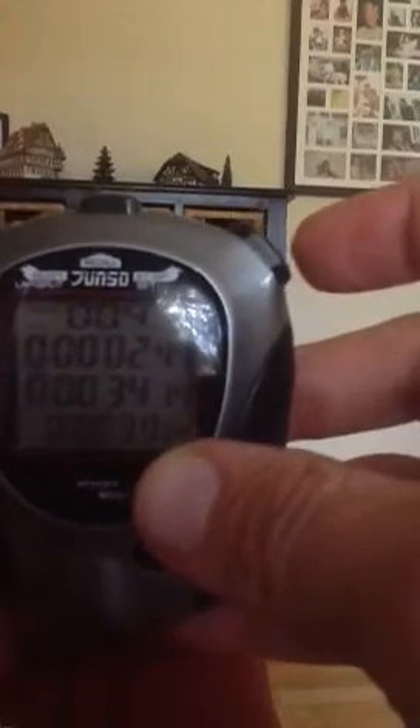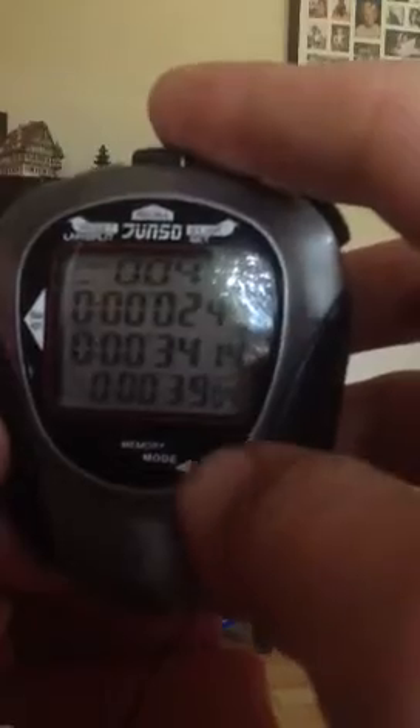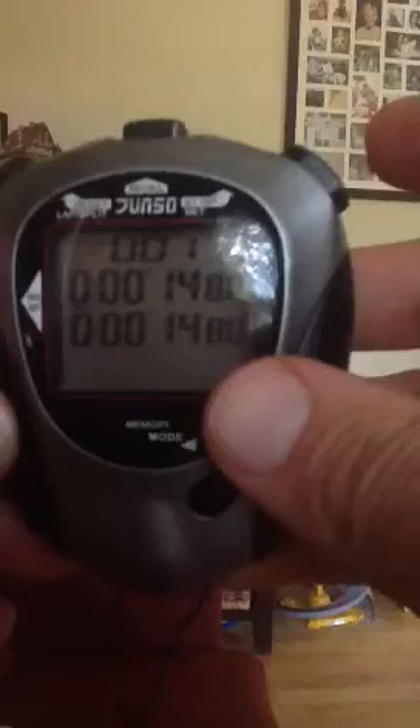In order to recall the times so that you can tell the age marshal, you press the recall button at the top and you read the split time at the bottom. First place ran 14.80.